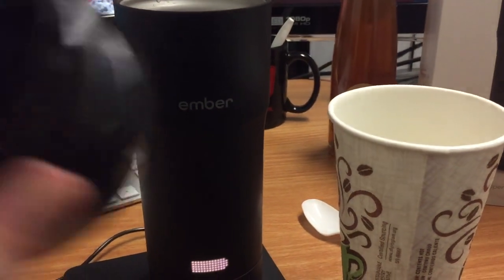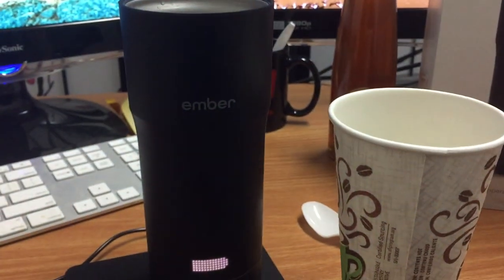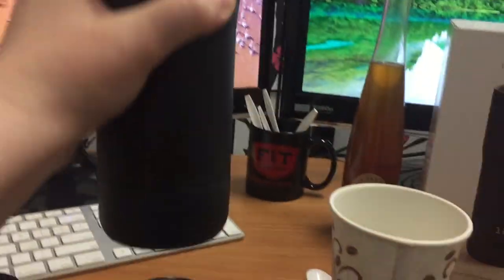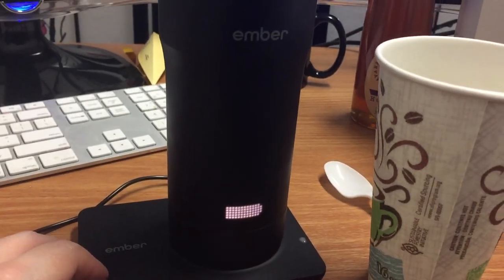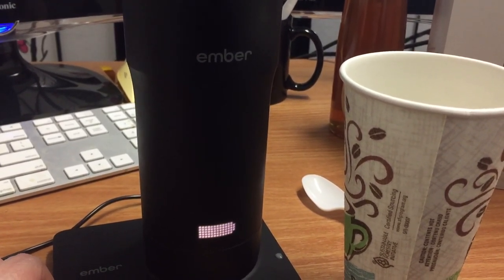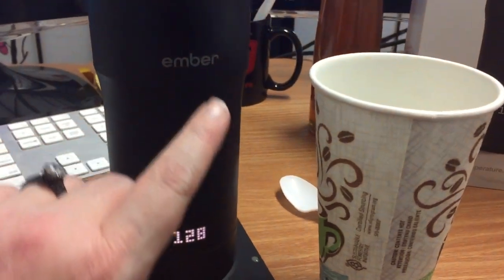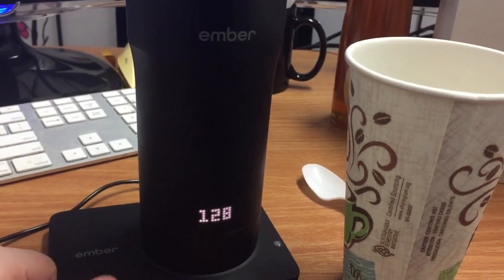They say to make sure that the bottom is dry before you put it on the charging stand. Charging does take some time — when I first got it the battery was pretty low, and it took about an hour to charge. It does seem like if you keep checking the temperature frequently, the charge goes down faster, obviously if you don't have it on the charger.